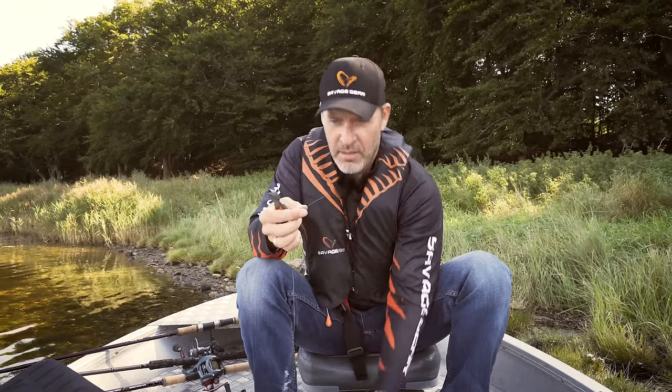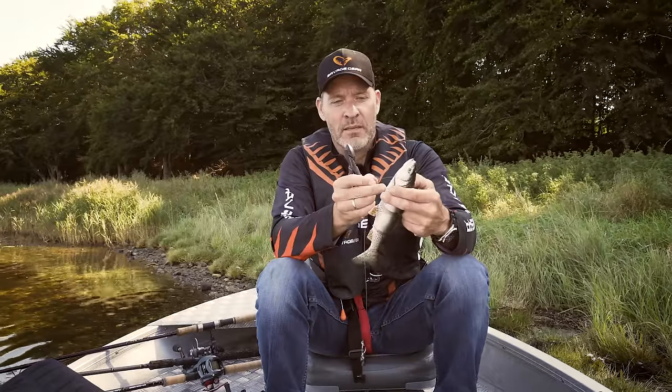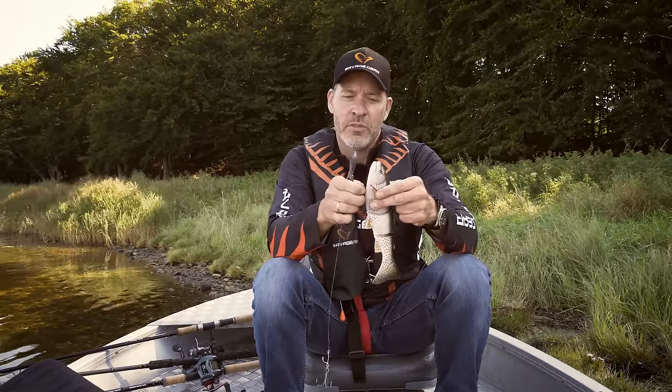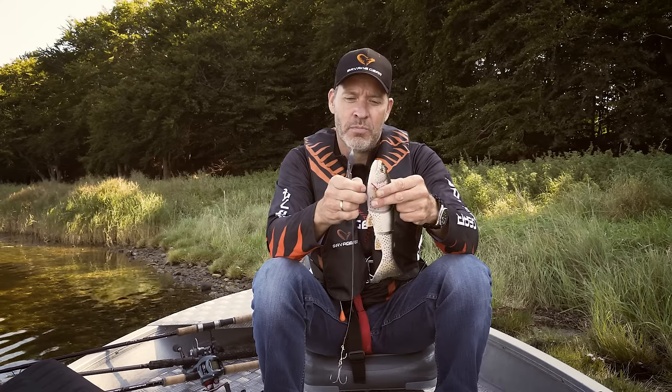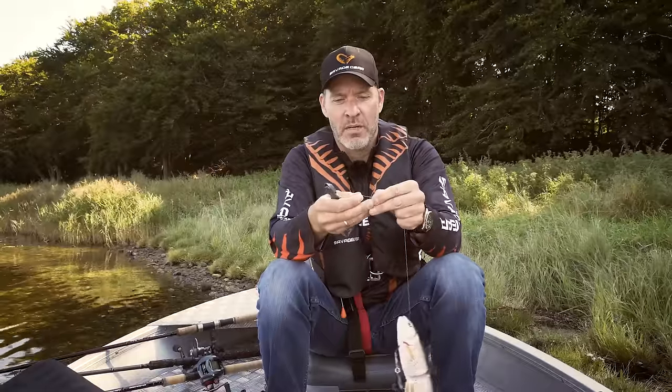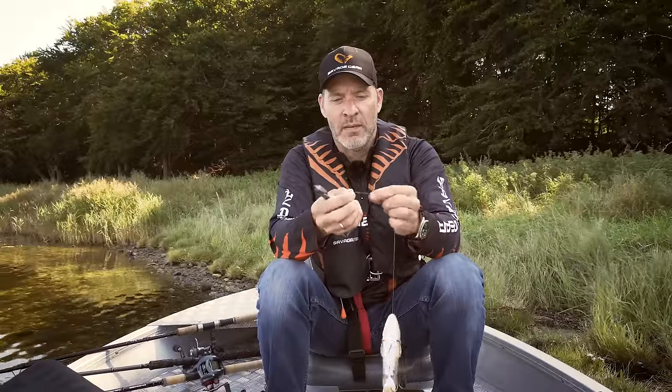I then take the other end of my wire, pass it up through my line through trout, and close off with a perfect little loop at the other end — and I'm basically ready to fish. In this case I'm not going to put a swivel or split ring; I'm just going to have a straight loop.